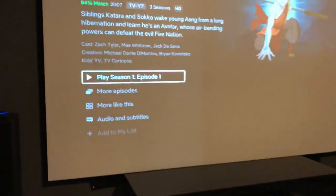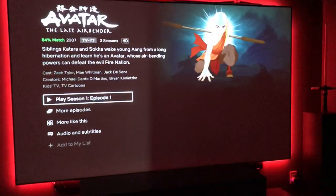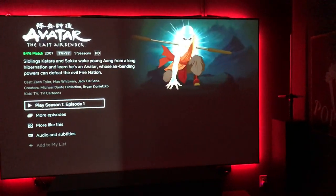Alexa, turn on theater lights. I also have LED lights that I added behind the screen, LED lights on the wall here, and then LED lights all the way down in the back.